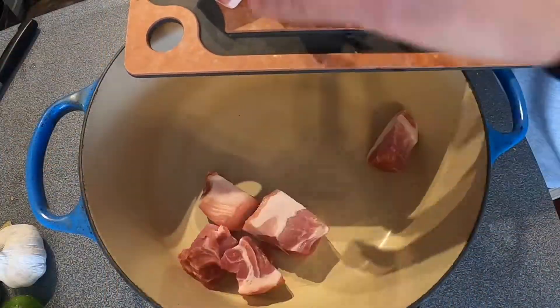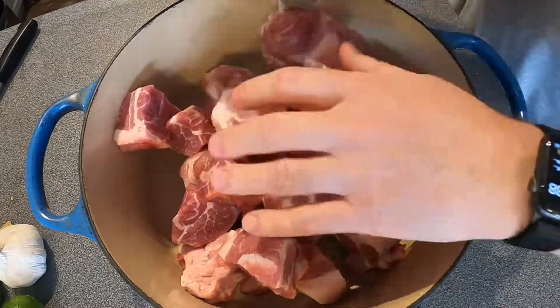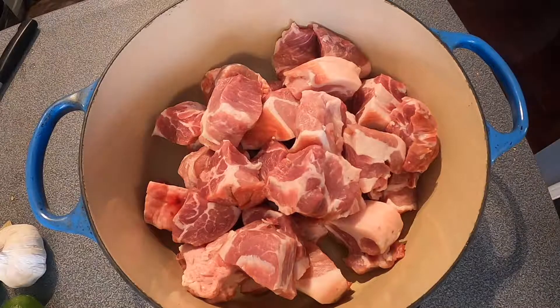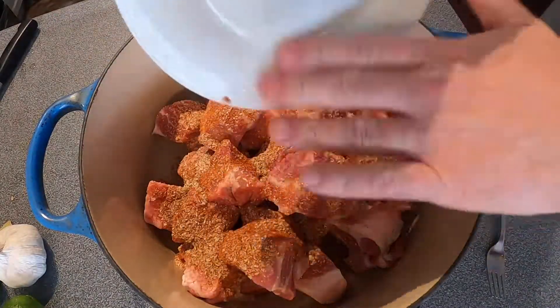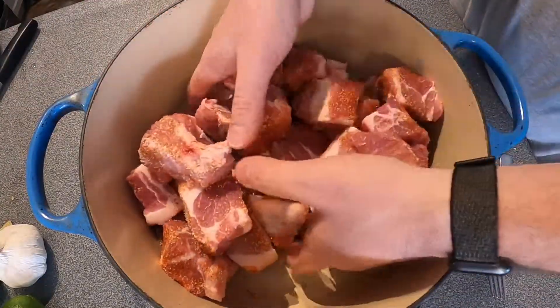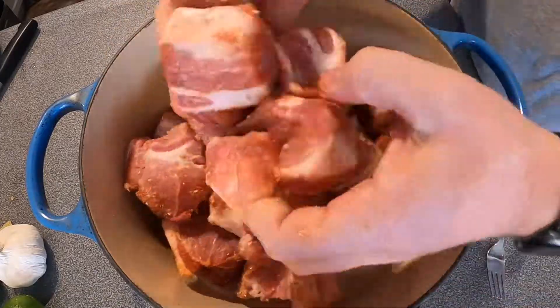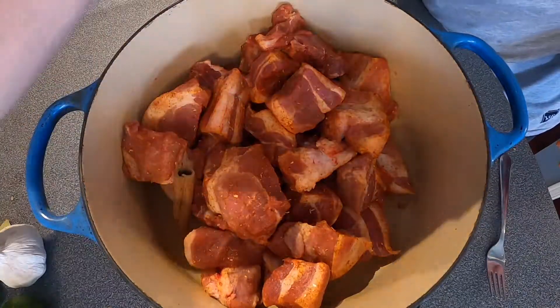Another great aspect to this recipe is that it's a single pot recipe. Here I have a larger Dutch oven that I'm filling with the pork cubes. I will then use the rub, spread it over, and then massage it all in. The goal is that you're trying to get all six sides of each piece of pork equally coated in the rub.